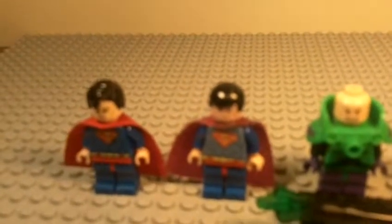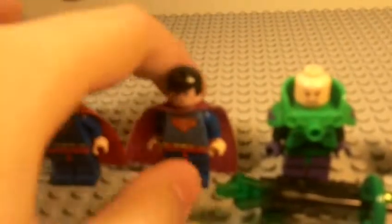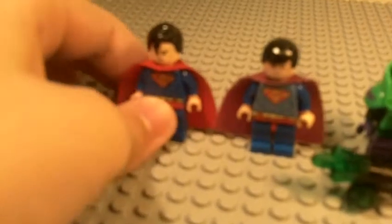Hey guys, it's me with that comparison video I told you about. I'll start off with my custom Superman, and the way awesome, better, real Superman.